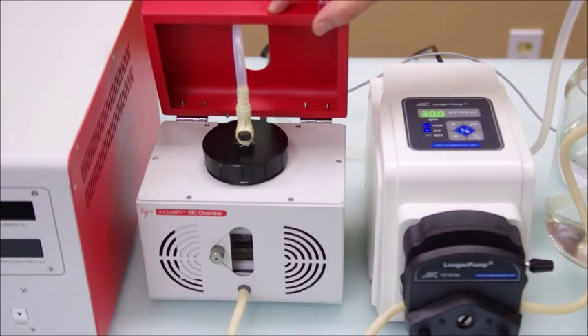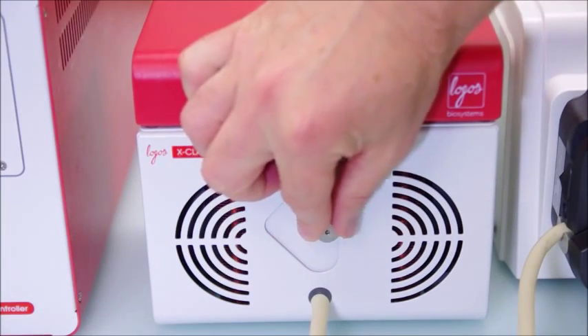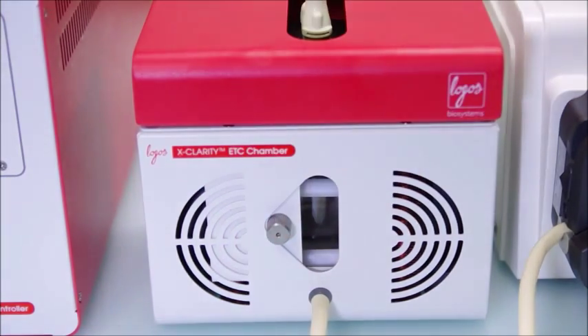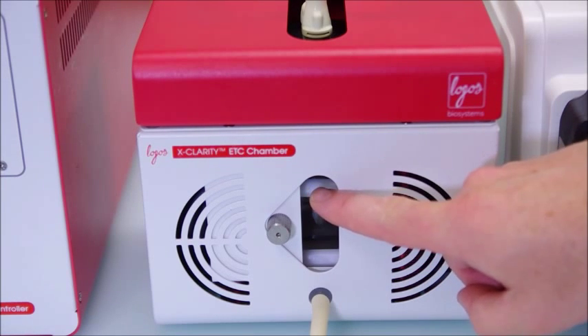Now on to filling and draining. Prior to placing a sample in the chamber, you will want to fill the chamber to about three quarters full with the clearing buffer. The chamber has a view port that may be opened and allows you to monitor the buffer level. A good rule of thumb is that you want to fill the chamber to the lower part of the upper plastic support beam that you see running across the chamber.